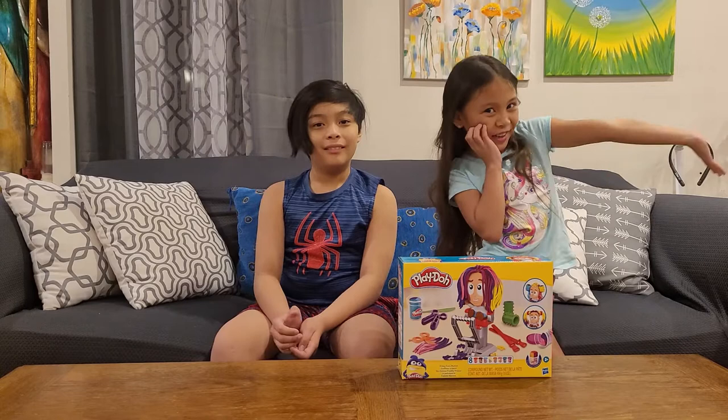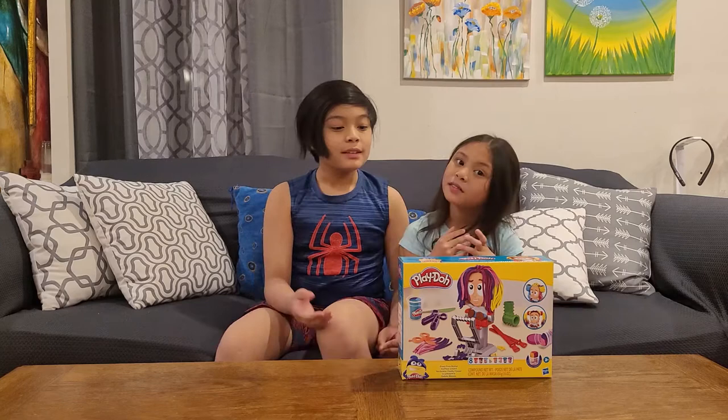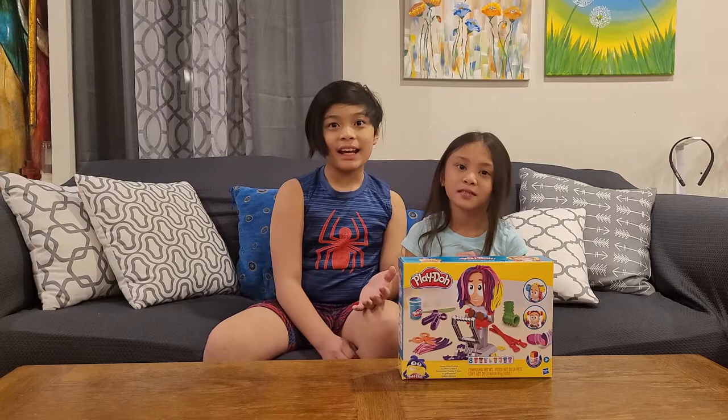Hey guys! Welcome to our channel! My name is Sarah, and I'm Josh. Today we're going to be unboxing this Play-Doh Crazy Cups Stylist Set.